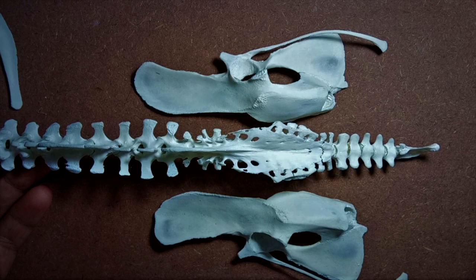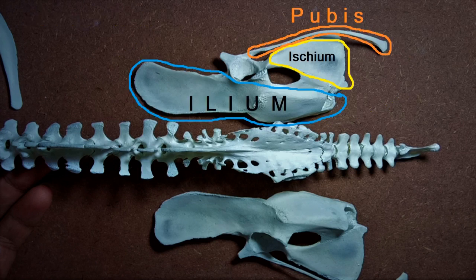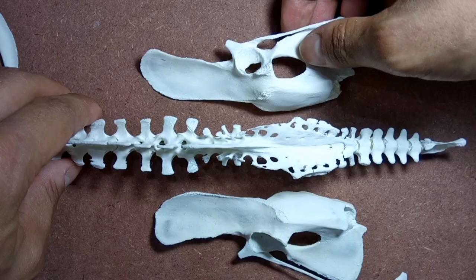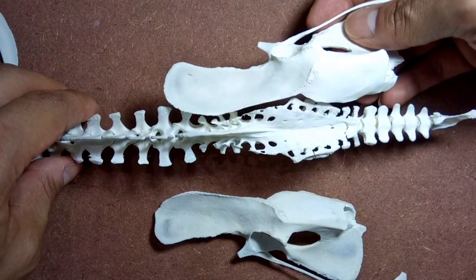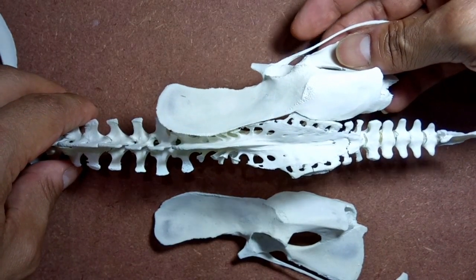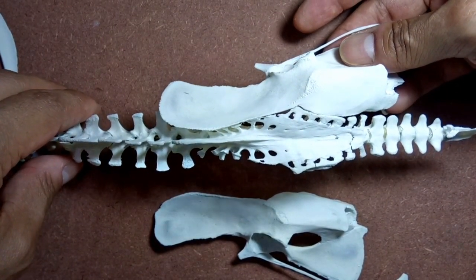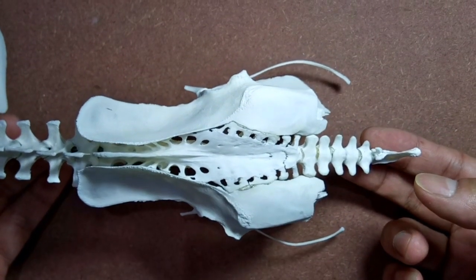As already explained in the first video on chicken skeleton, the pelvic girdle is made up of two separate halves lying on either side of the synsacrum. Each half is known as the os innominatum and is made up of three parts: the ileum, ischium, and pubis. At the junction of these three bones is a concavity known as the acetabulum, which is the articulation point for the femur. This clip shows how the pelvic girdle articulates with the synsacrum, and here is the articulated pelvic girdle.